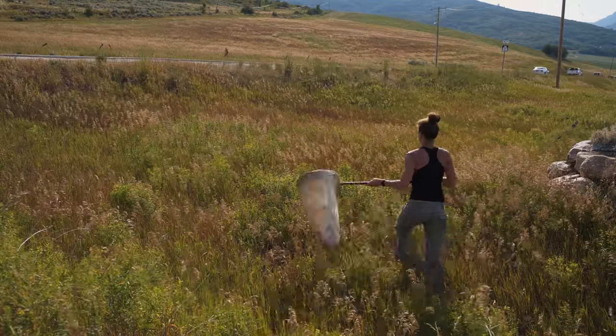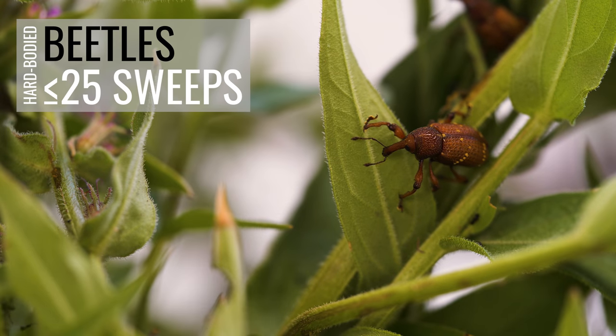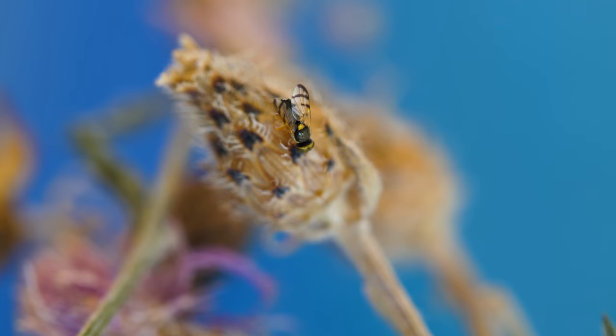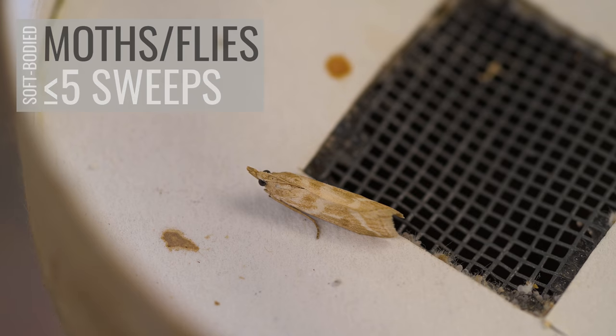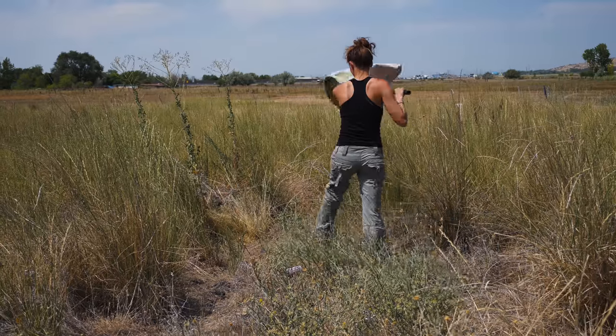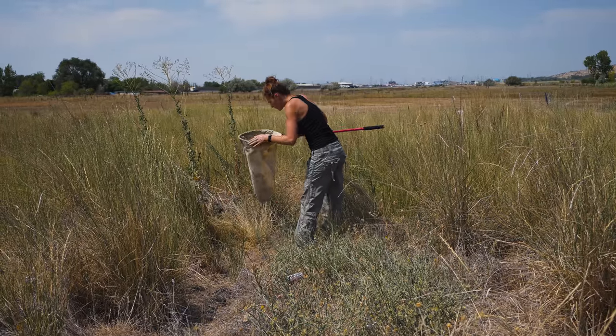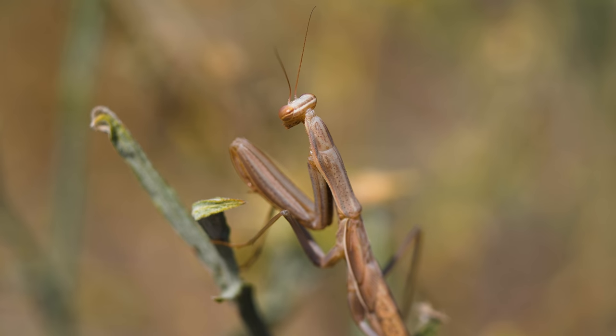A sweep is made by swinging the net through the plant canopy. For hard-bodied insects like beetles, it's best to use no more than 25 sweeps before removing the insects from the net. Adult moths and flies are very fragile, so sweeping is not usually the best method for collecting those; if you do sweep adult moths and flies, only make five sweeps at a time. Removing the sweep contents at regular intervals reduces damage from knocking biocontrol agents around with rocks and twigs, and reduces the opportunity for predatory insects and spiders to devour your biocontrol agents.